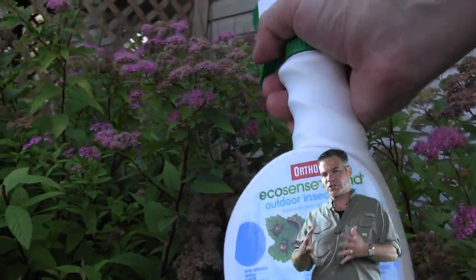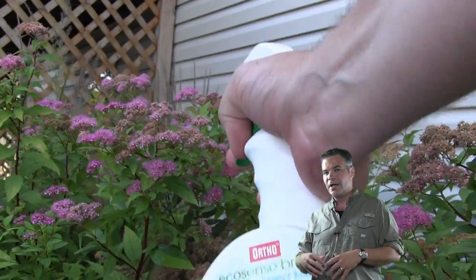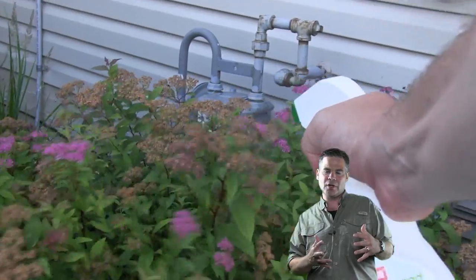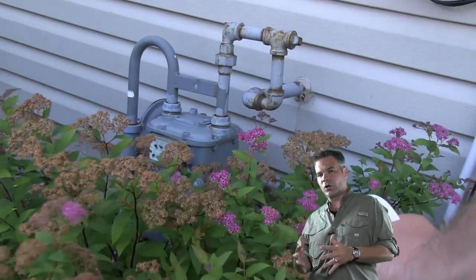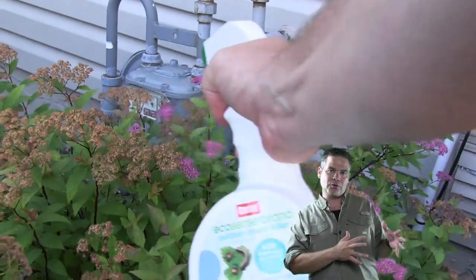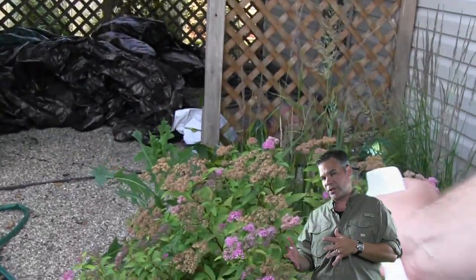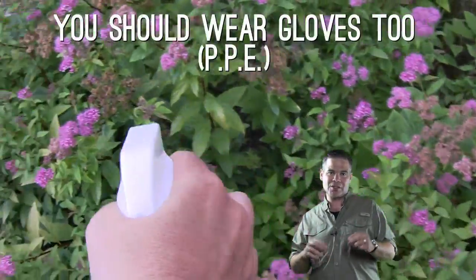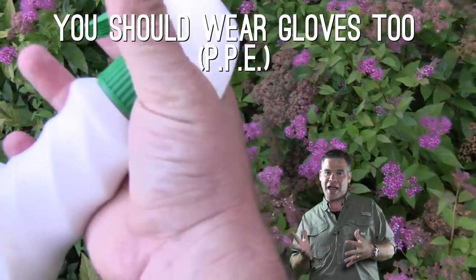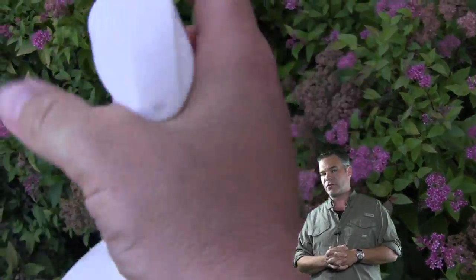If you don't want to do the pruning, and the hosing doesn't work or you don't want to do the hosing, go ahead and apply some insecticide. I prefer something like this Ortho EcoSense — not really because it's eco-friendly, I don't necessarily think it is, but it's got a pyrethrin in it, and it's also got a horticultural oil in it, which does two things. The pyrethrin chases off and will actually kill the aphids, and the oil makes it sticky so it stays and makes it rain-fast. Spray this all around — of course, if you have a lot of spirea bushes your hand is going to be really sore if you have to spray too many.